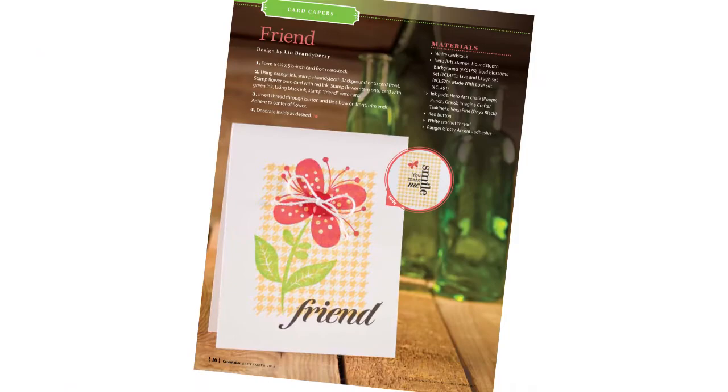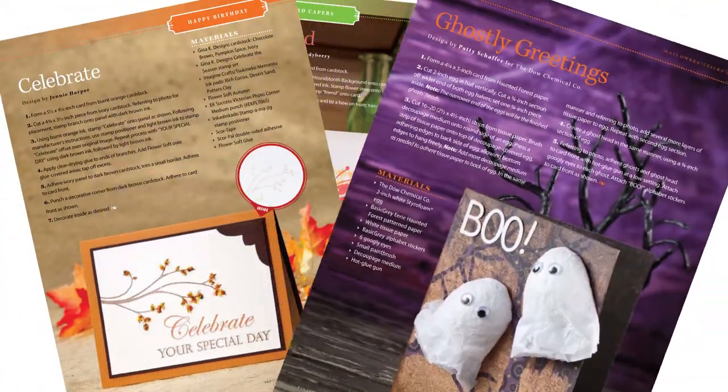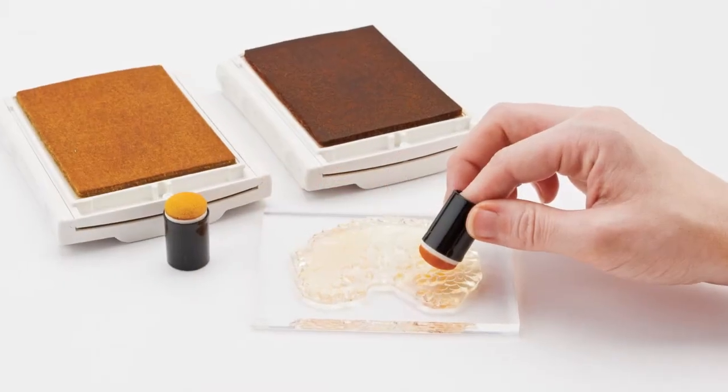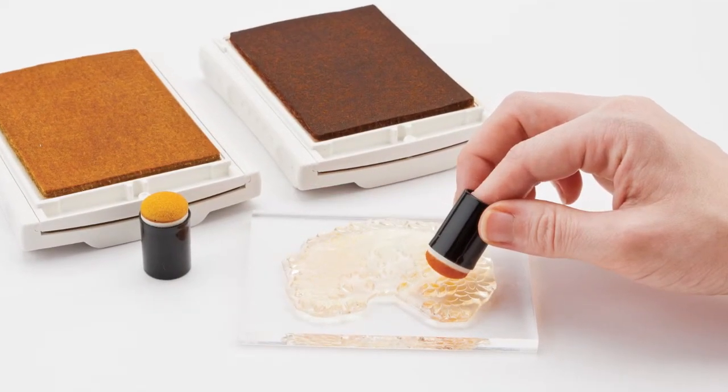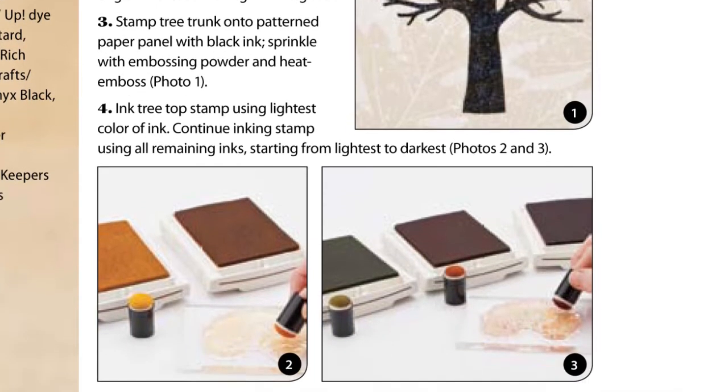We've added fresh, new graphic elements, punched up the color on the pages, and have spent extra time photographing the projects to make sure that each and every one is presented in the very best way it can be. With more step-by-step photo tutorials, I am confident that you'll find it even easier to create these projects no matter how long you've been making cards.